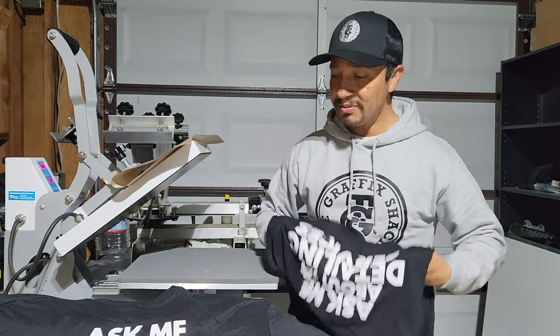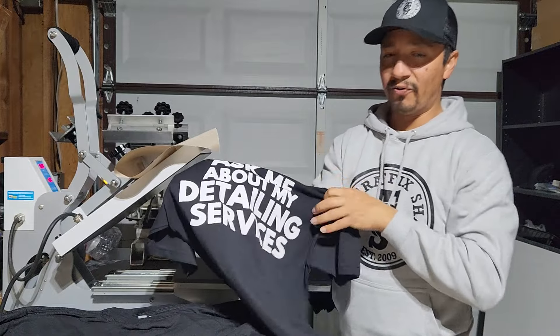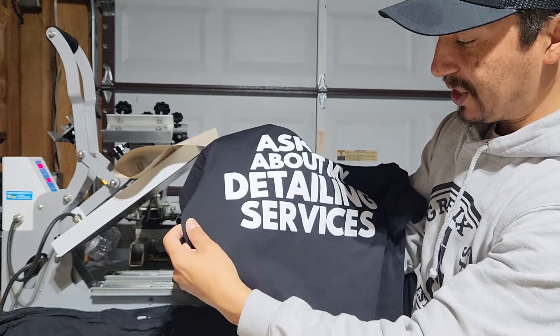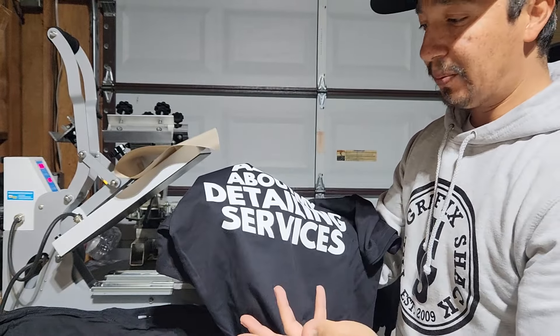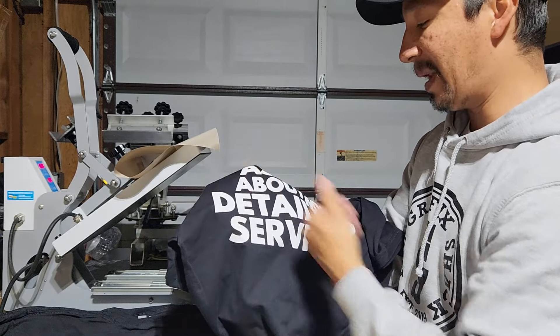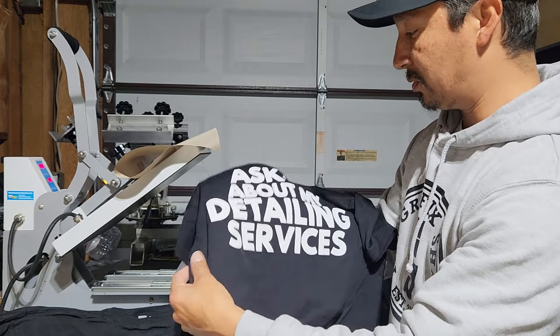But sometimes you want to go a step above — sometimes you want to deliver a product that is just a little bit better than your competition. This is what it looks like before we press it. There's not a lot of fibrillation on here; I would say there's pretty much no fibrillation. And what is fibrillation? Fibrillation is fibers from the t-shirt that lift up when you apply the ink on the shirt. The cheaper quality shirts are very prone to fibrillation.